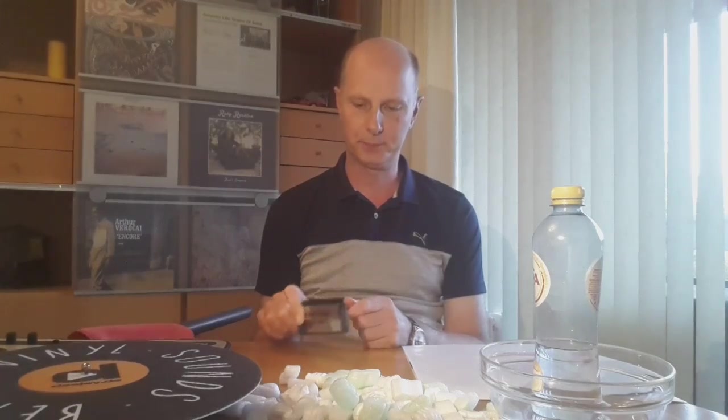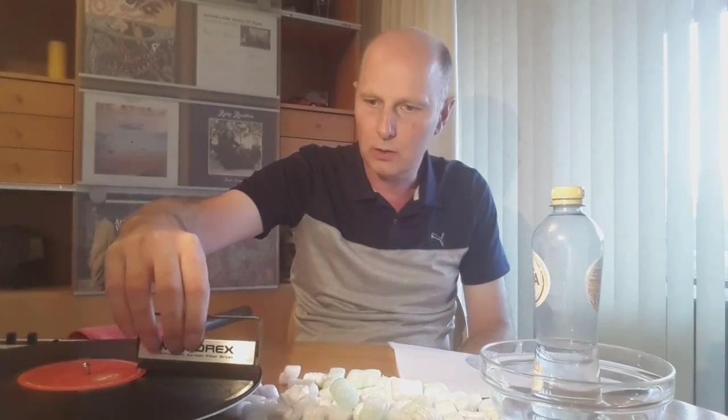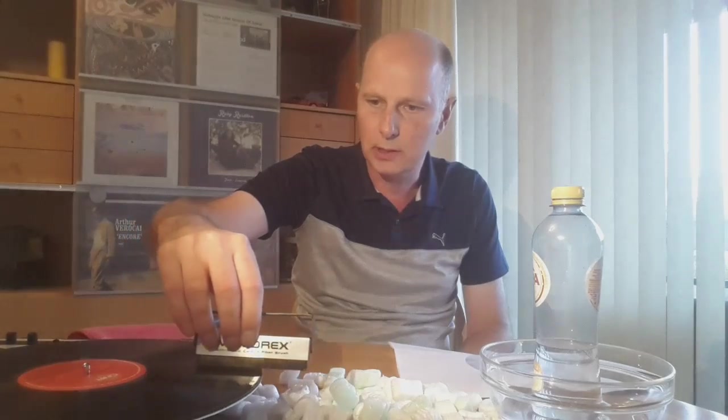Hi guys, welcome. This time I want to show how to use a carbon fiber brush. Are you using it the right way? Are you for example taking the record out of its sleeve, onto the turntable and moving the brush along the record to remove the dust in this way?